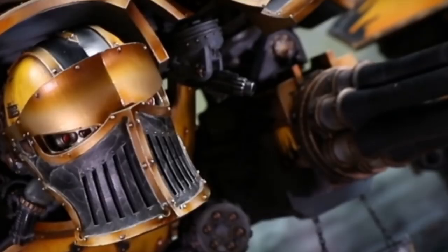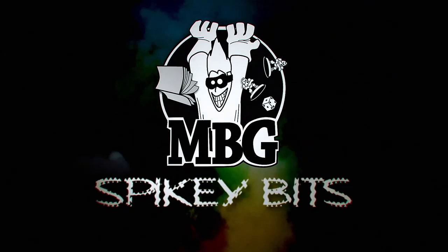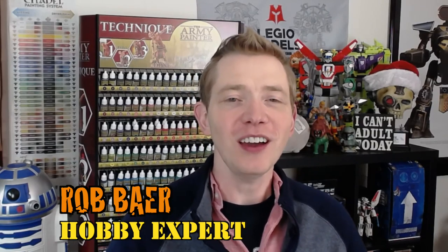The bigger they are, well sometimes the more fun they are to build. Hey, welcome back Hobby Maniacs, I'm Rob Barrick from spikybits.com and we are going to take a look...